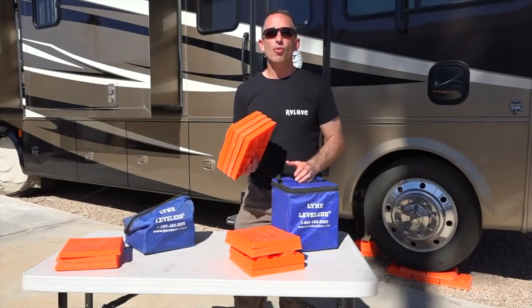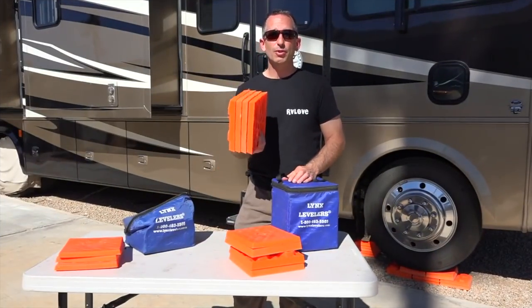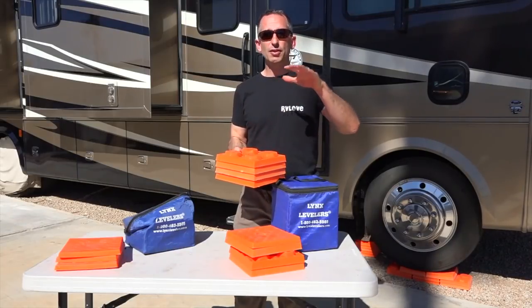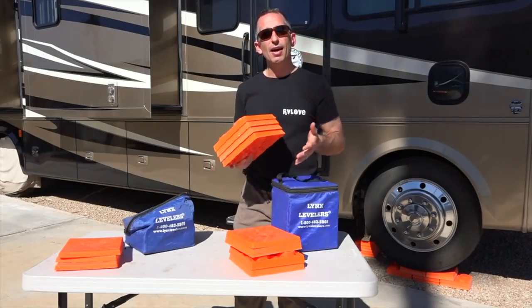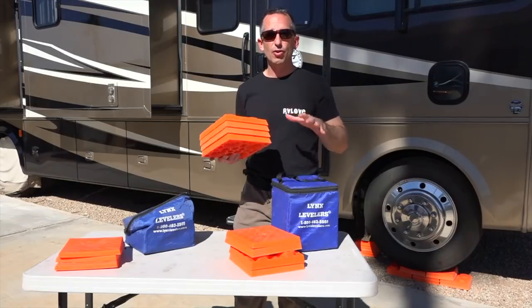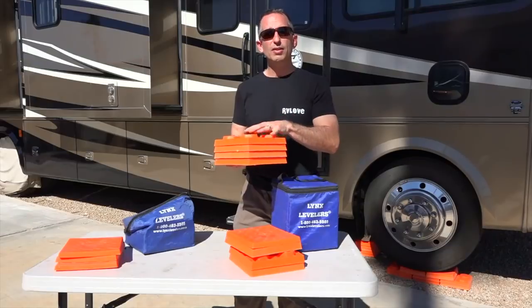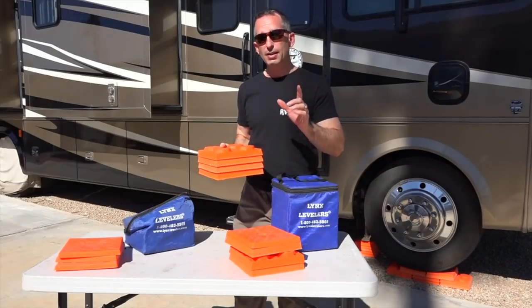These leveling blocks are really important to give your RV proper support because you don't want to be lifting your RV up off the ground so the suspension is dangling down. It's not as safe and definitely not as secure or planted a feel. I like to have our suspension well supported by the blocks.